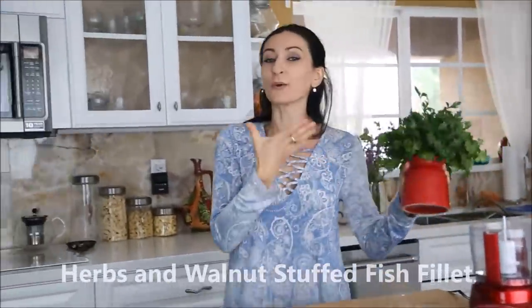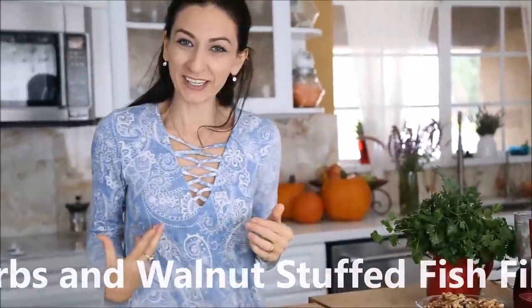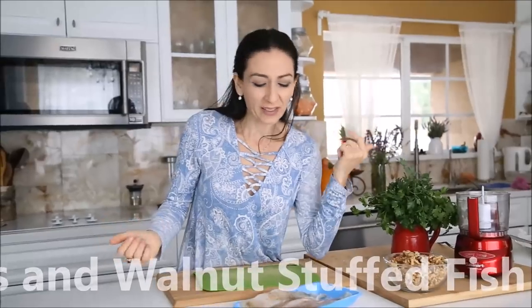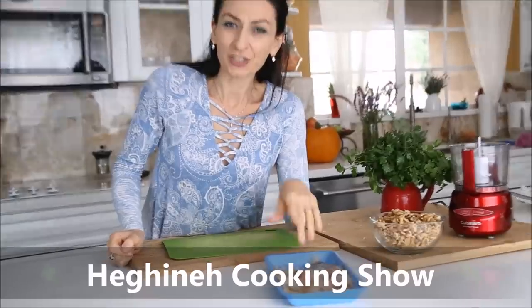You want to make sure your herbs are always fresh and in very photogenic condition. Today we're making a simple, somewhat forgotten dish from Armenian cuisine — walnut and herb stuffed fish. Any fish fillet would work.